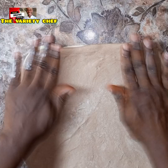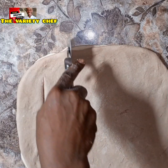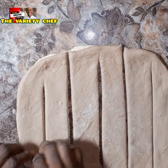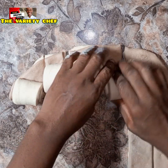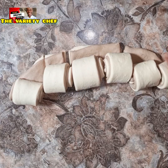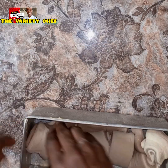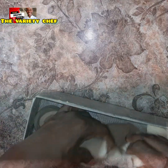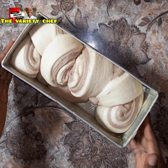Cut the dough into long strips — one, two, three, four — just this way. Once done cutting, roll up each strip. Make sure you've greased your loaf pan and that your oven is already preheating at 200 degrees for 10 minutes. Transfer the dough into your pan, making sure the chocolate side is showing and arranged the way you like it.